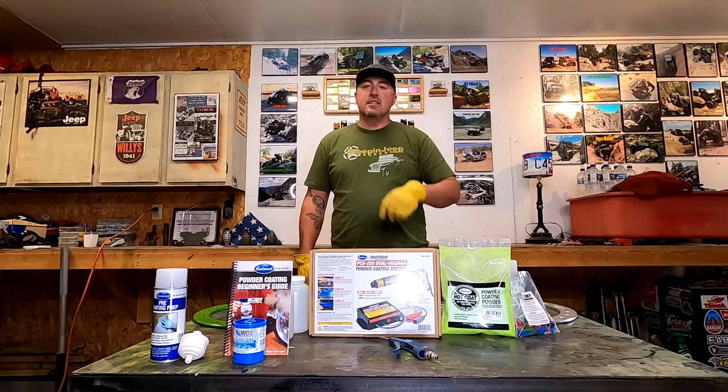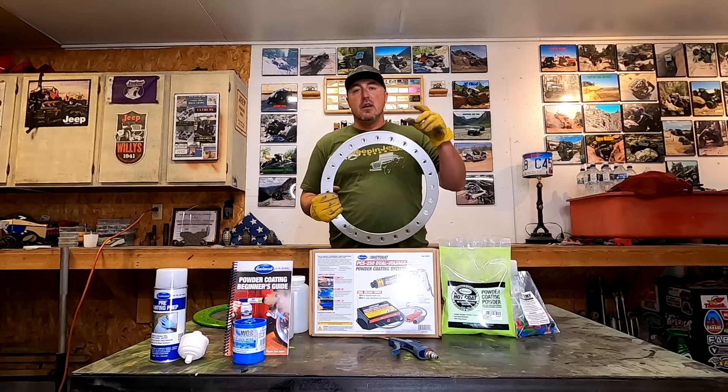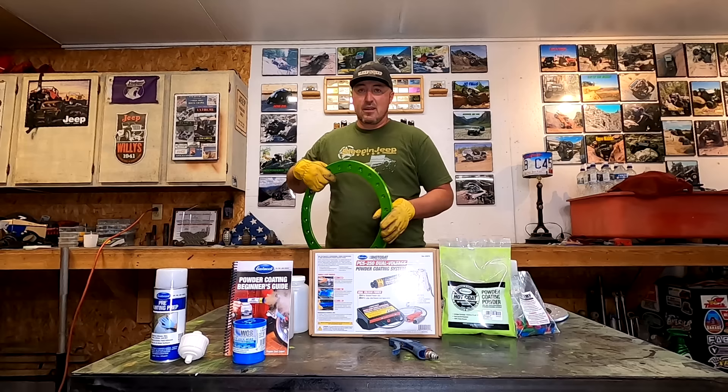If you've ever wondered how to take a piece of bare metal like this and powder coat it and turn it into something awesome like this, then you may want to hang out for this video. I always wanted to learn about powder coating — I always thought it was a neat process, always thought it was really expensive and really intricate, especially for a guy that doesn't really like to paint.